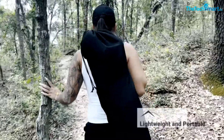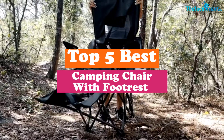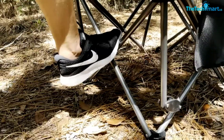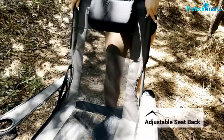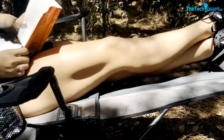Hey guys, in this video we're gonna be checking out the top 5 best camping chairs with footrest that are available on the market for their true quality. I made this list based on my personal opinion and hours of research, and have listed them based on popularity, quality, price, durability, user opinions, and more.